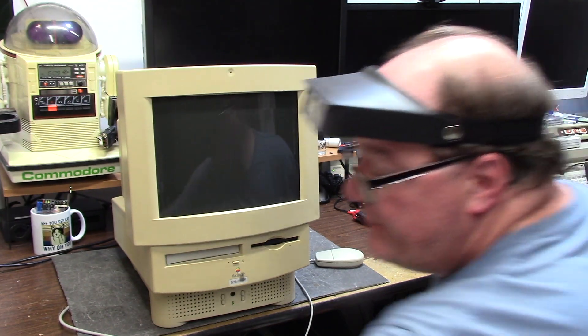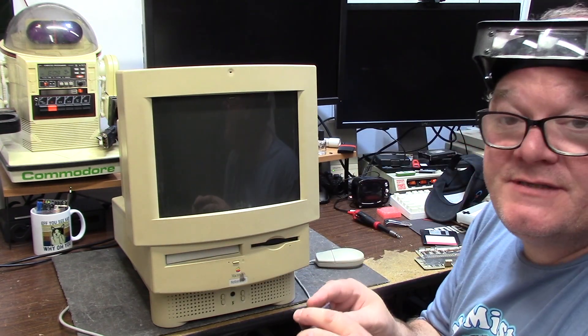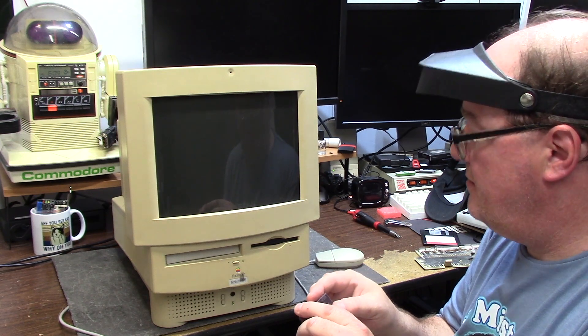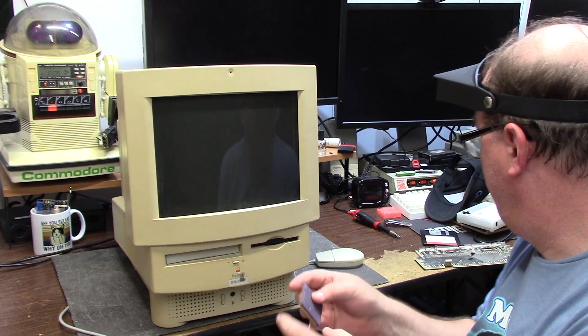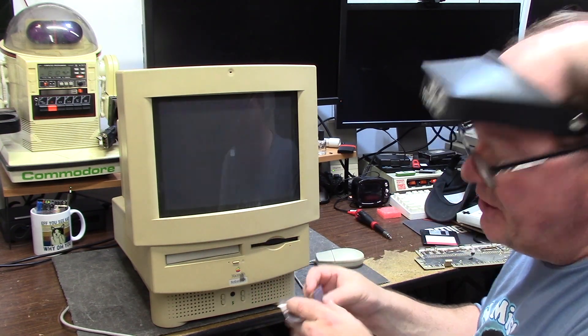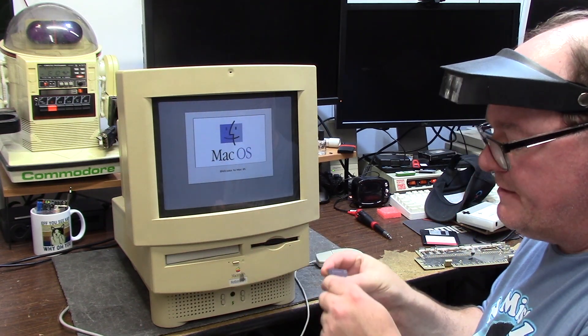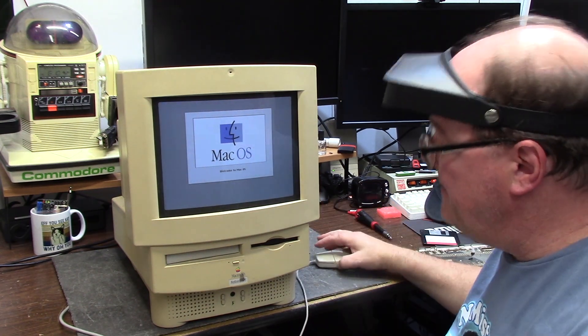All we did was swap the 33 for the 25 full - 8 megahertz is not going to kill it. There's my PRAM battery missing reboot. This has a scrape of something on here - there was no heatsink on this unit. There we go. We'll see what it actually says now for the CPU.